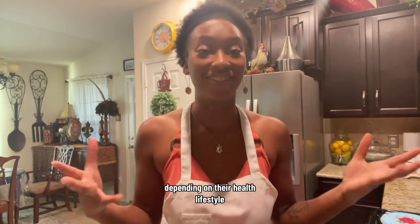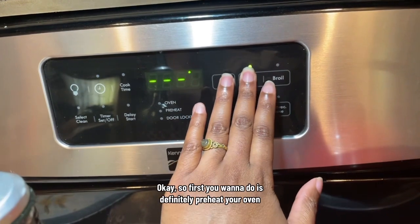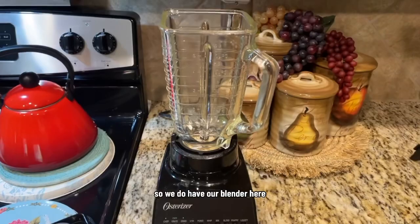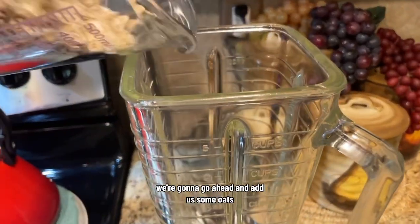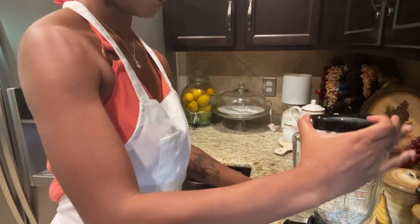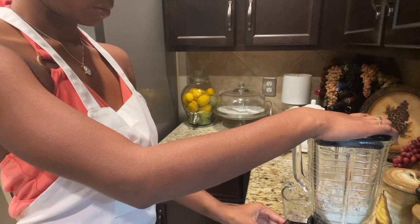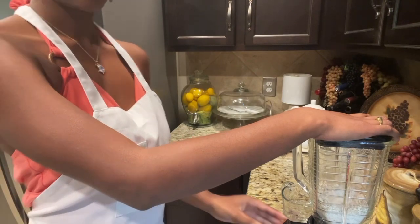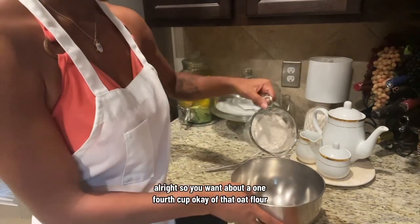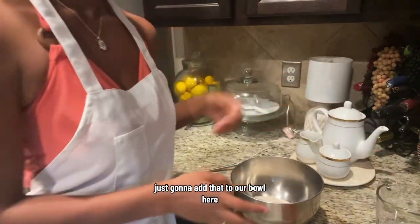Besides your sugar component — we'll get into that later, since different people like to sweeten things differently depending on their health lifestyle. So let's get into it. First, preheat your oven to 350. We have our blender here and we're going to add some oats. Oat flour can get a little expensive in the store, so I love making my own and it's super easy. You can always grab regular flour, but I appreciate the benefits of oat flour. You want about a one-fourth cup of that oat flour added to your bowl.